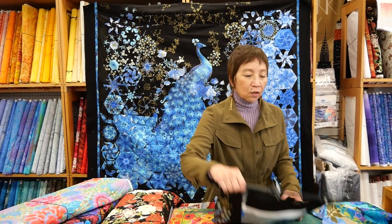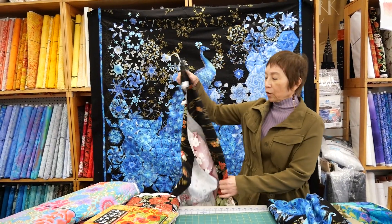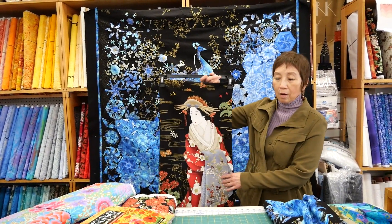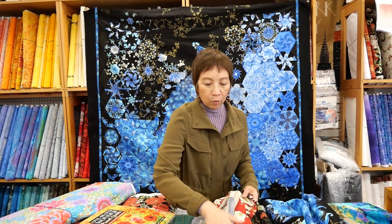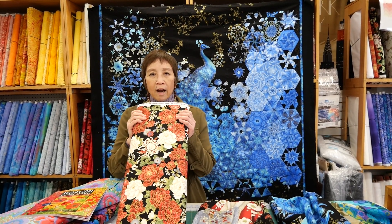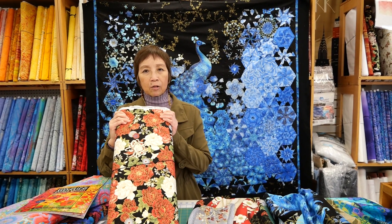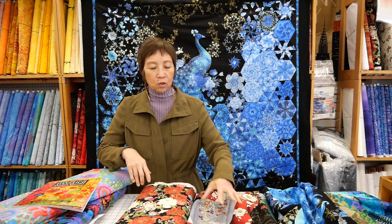In addition to this type of panel, we have several other types at the store. For example, we've got a geisha panel. If you don't want to create that quilt with this particular geisha panel, there are other groups in the family — large, bold, varied colored prints would work well to make those shapes that you need to surround her.